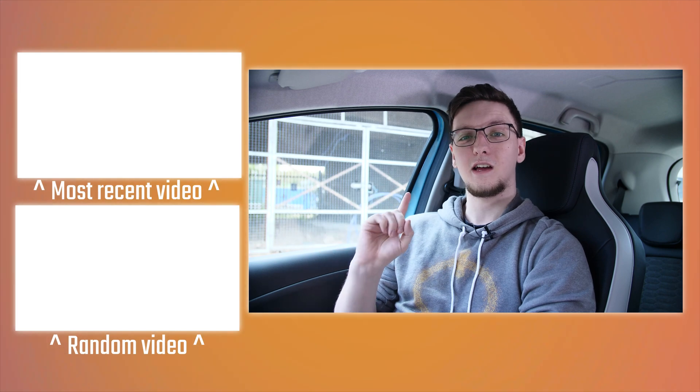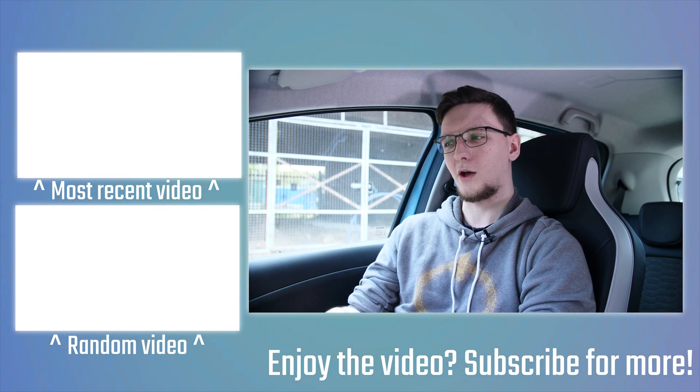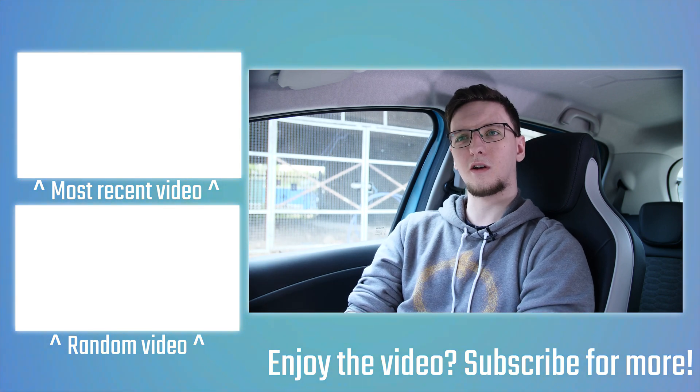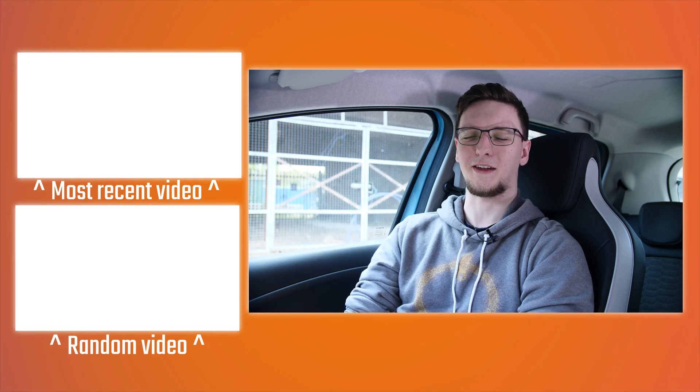I hope the video has been useful and informative. If it has, feel free to let me know in the comments and leave a like, and if you have any questions leave those in the comments too. If you want to see more videos like this on a weekly basis, hit the subscribe button with the bell notification icon. Don't forget to check out the full review of this Renault Zoe and the Tech Team GB video on how these chargers actually work.